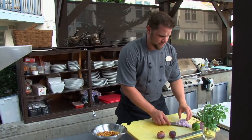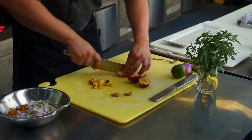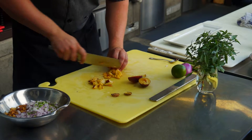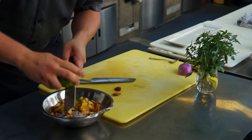Just getting my plum salsa ready here. I have some diced red onions and some garlic, and I also have a little bit of jalapeño as well, just for a little heat. Then I also have some lime — I'm going to add a half a lime juice and some lime zest, for a real nice freshness.